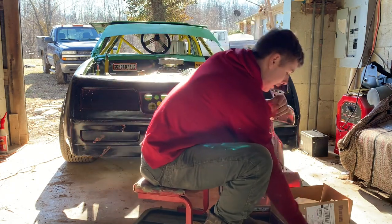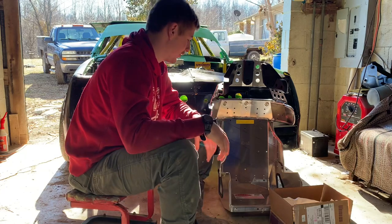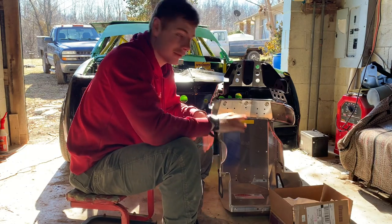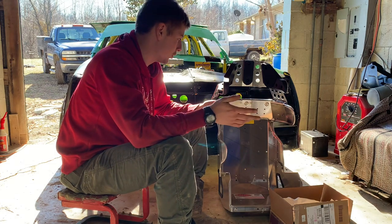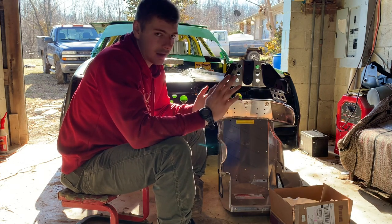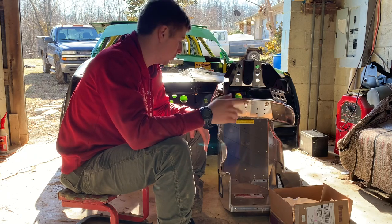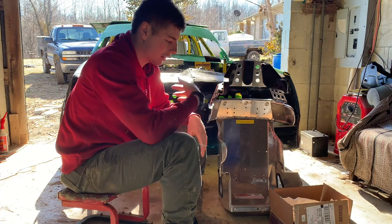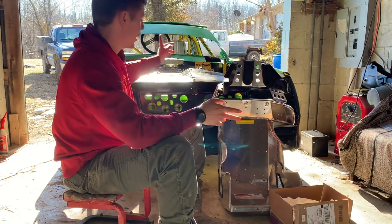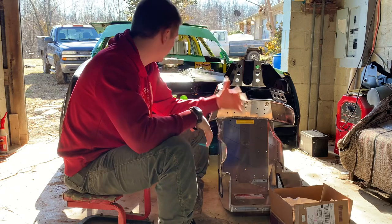It seems pretty well built overall and I'm pretty excited about it. It's definitely a budget seat — the cheapest full containment name-brand seat I can find at $509 shipped free from Speedway. That's about it with the seat. Now we're gonna get the old seat out, put this one in, and see how we're gonna mount it. Stay tuned.